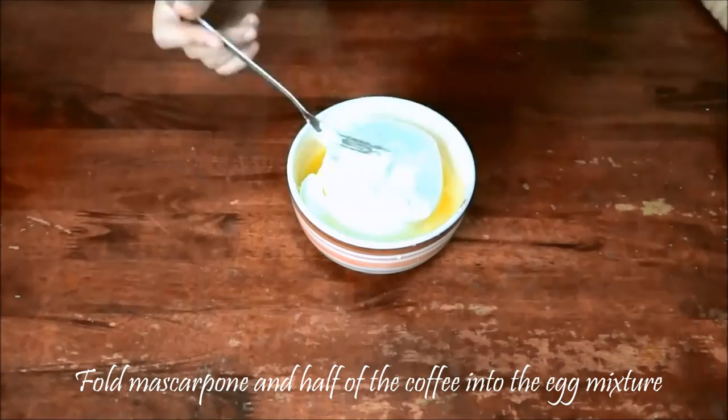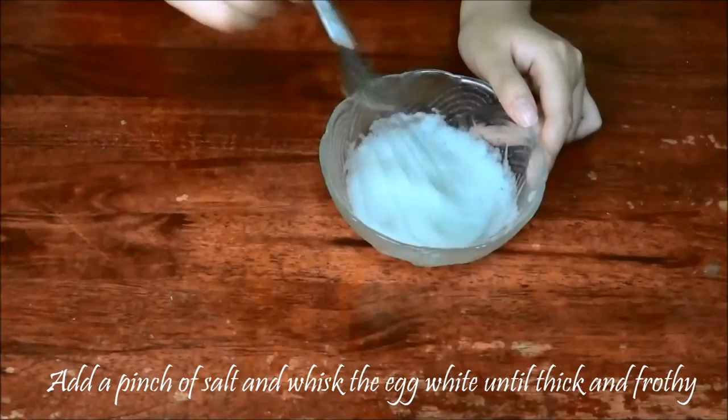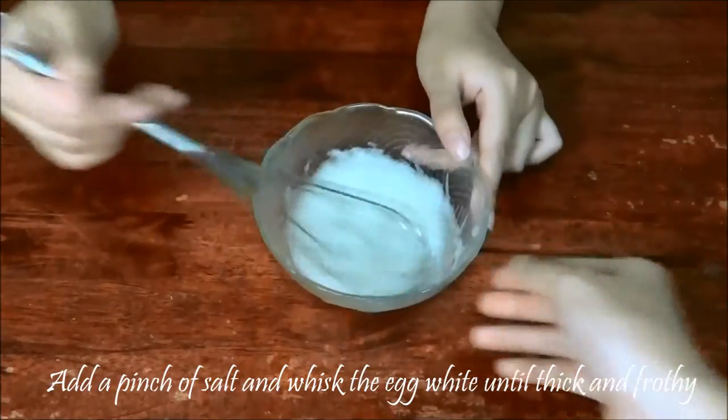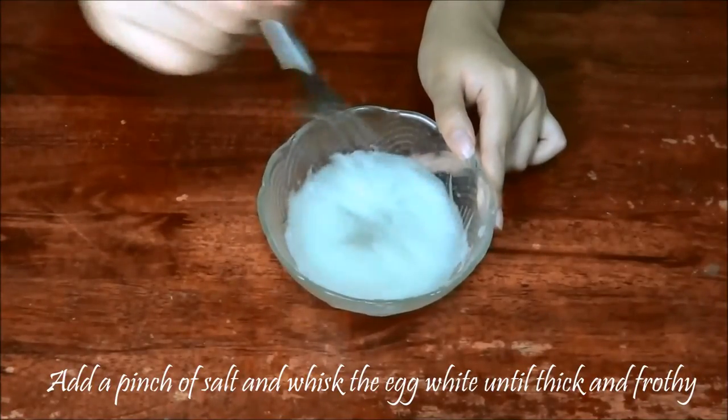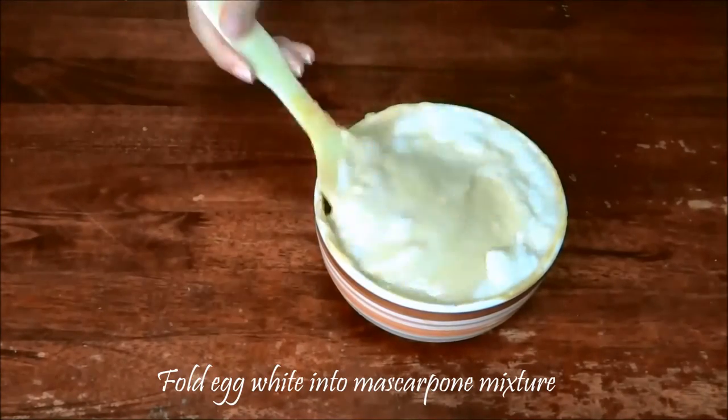Add the mascarpone and half of the coffee into the mixture. Add a pinch of salt. Whisk the single egg white until it becomes thick and frothy, then fold your egg white into the mascarpone mixture.